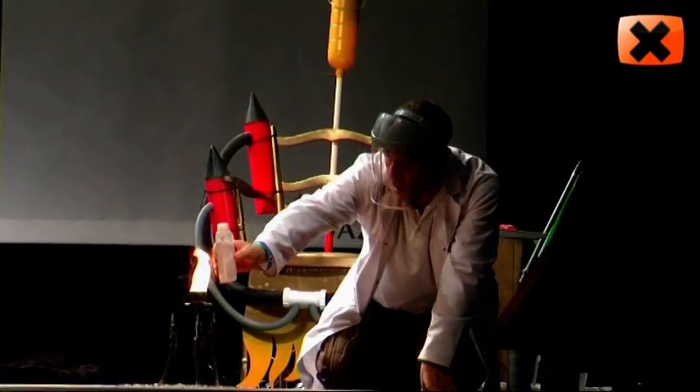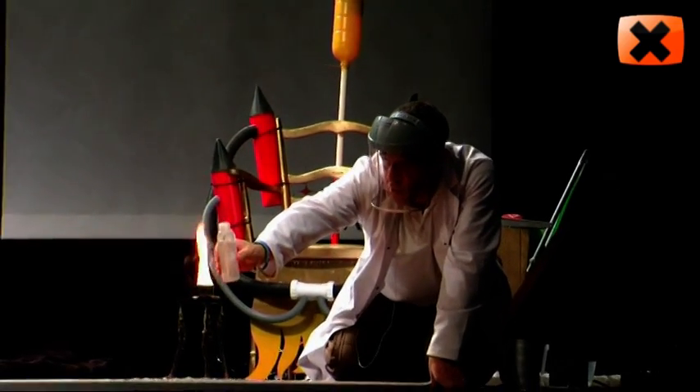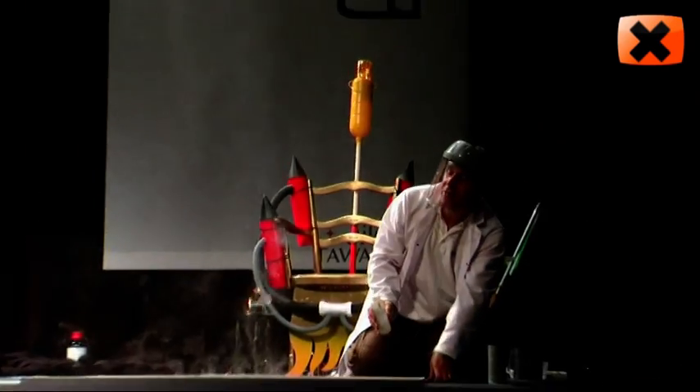5, 4, 3, 2, 1, go! There we go, that was a good one.